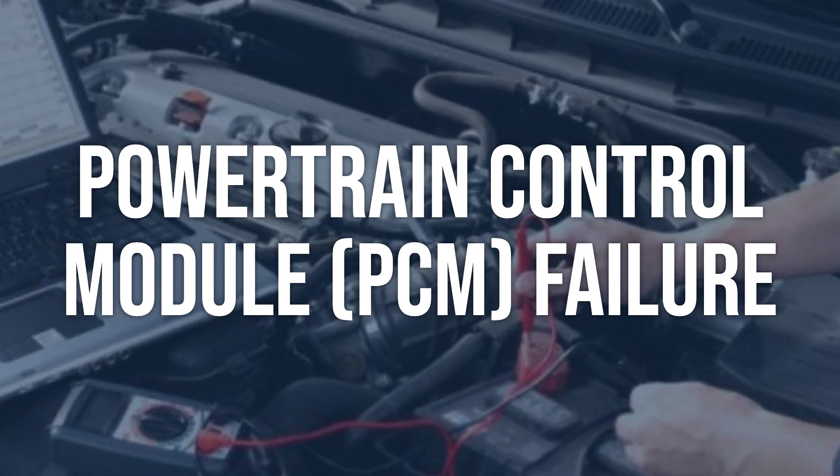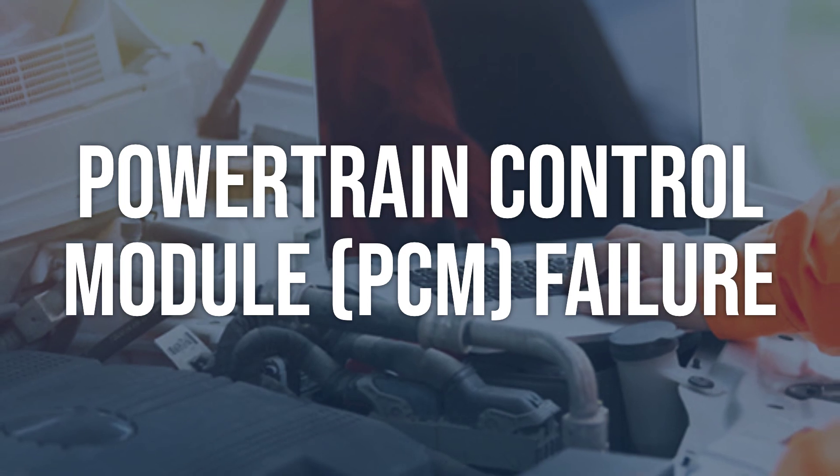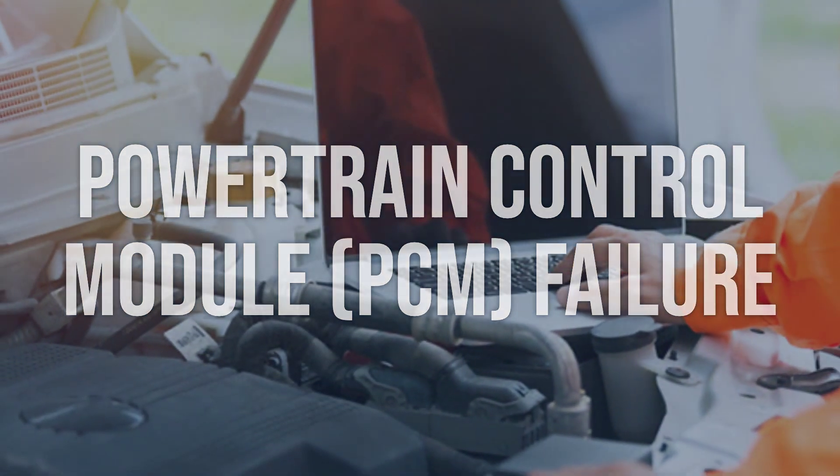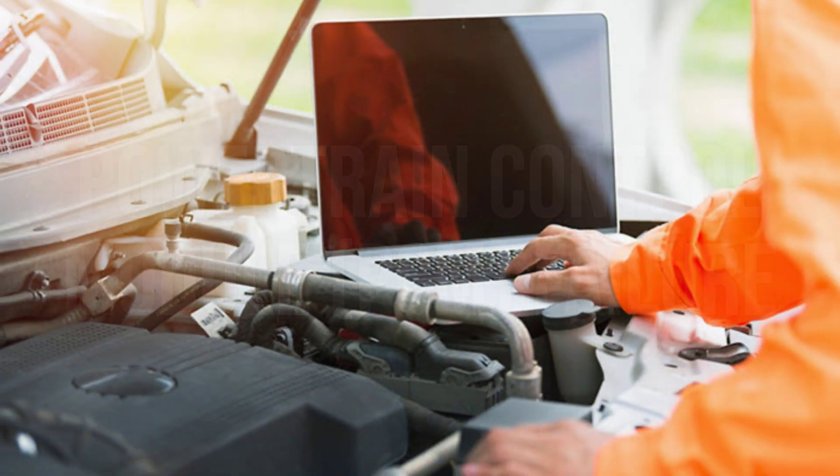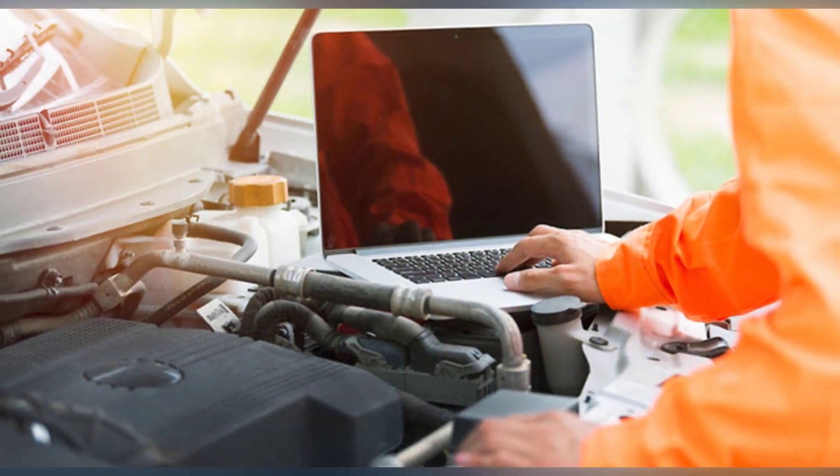Replace the PCM if it is found to be faulty. Ensure the new PCM is programmed and configured correctly for the vehicle. Clear the code and test drive the vehicle to ensure the issue is resolved.